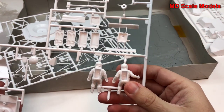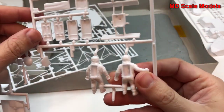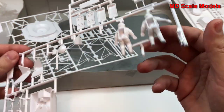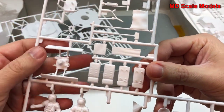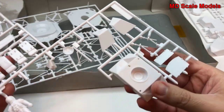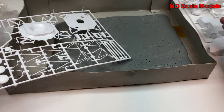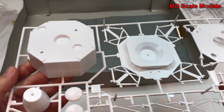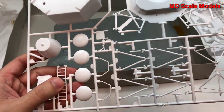Looking over here, we have our two astronauts — they have some jet packs somewhere. These are probably them here. There are different parts for the lunar module; I don't really know what most of these are — antennas maybe. There's another part for the lunar module, which is very large, and a ladder.